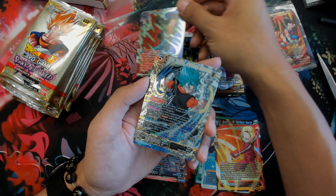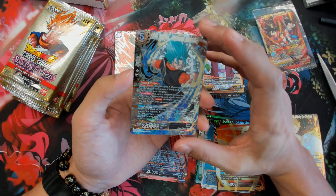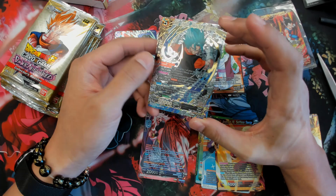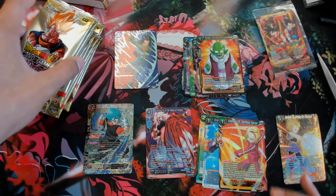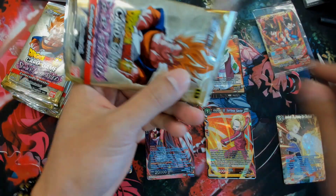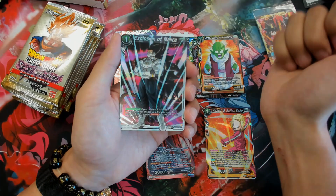That looks cool — it's a rare, but it's like all foiled out with stamps on it. Though I can see a heavy print line again. After opening so many boxes of Magic and then opening something like Dragon Ball, you realize that Wizards makes a lot of money because they save so much on card quality and things like that.